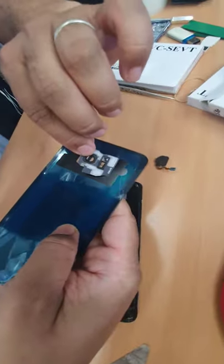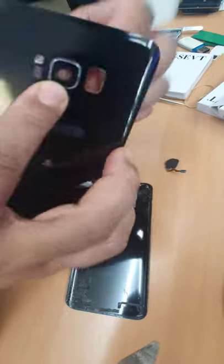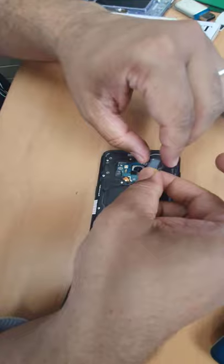Straight away, put the camera lens back into place like that. Yes, that is fixed. And the home button — I'm gonna put it in here, so it's gonna be easier to close the back cover.